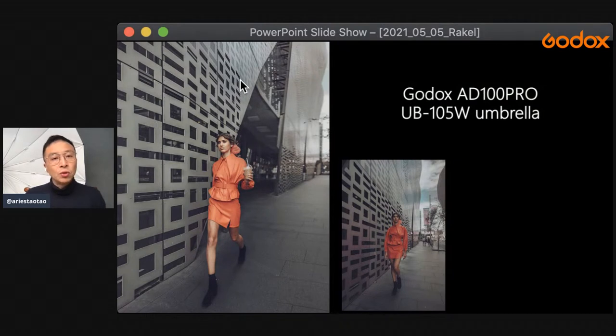What I used here is the AD100 Pro with the UB105, which is a parabolic umbrella recently published by Godox. Within the umbrella I actually use the dome, which helps the light further diffuse to 180 degrees, evenly distributed within the umbrella and making the light even softer. When you look at the image, it's almost like natural light — so even and so soft — giving a gentle touch on her skin, bringing out the shadow detail, and making the orange outfit pop right out. One light, one umbrella — that's it.